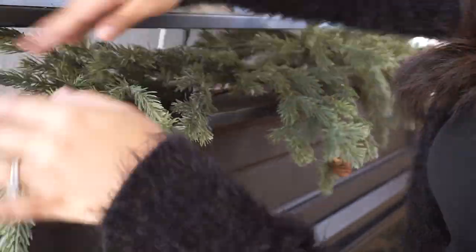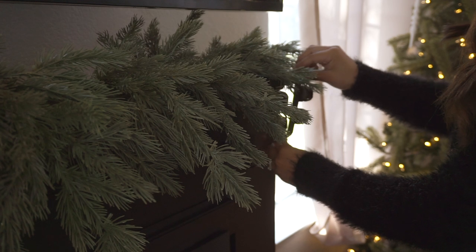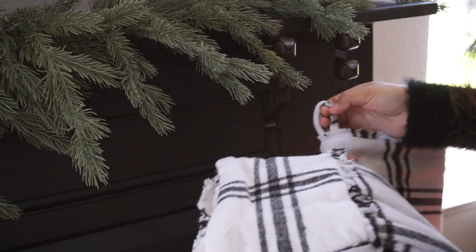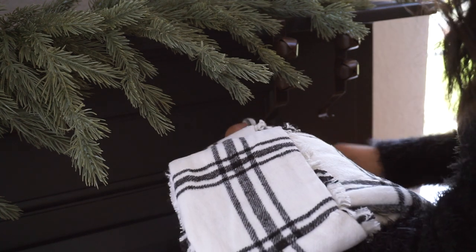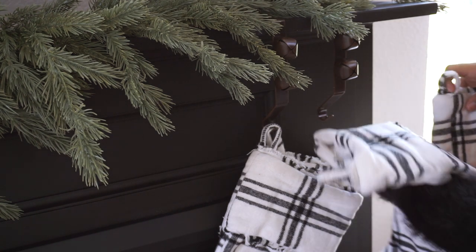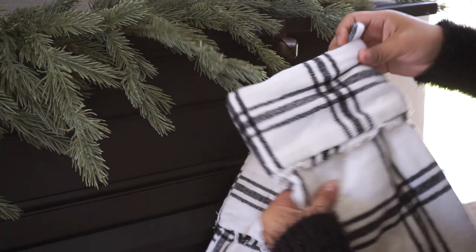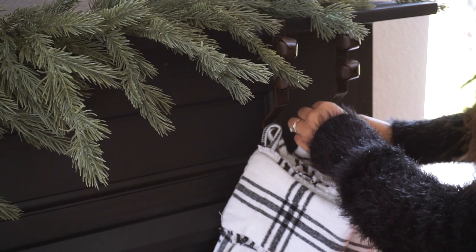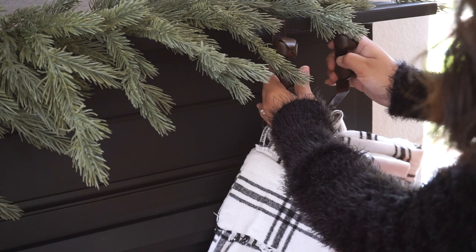This garland did have pine cones on it — you can actually see there's one still there. On this corner I added my four stockings, hung on stocking holders that I picked up at Walmart. If you watched my last decorate-with-me video, you heard me mention that I've been loving this stacked stocking look. It just really elevates it and looks absolutely beautiful — I love it a lot more than having them spread out across the mantle.